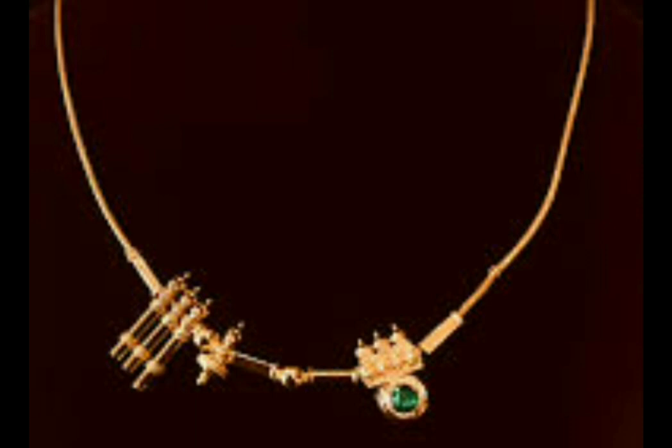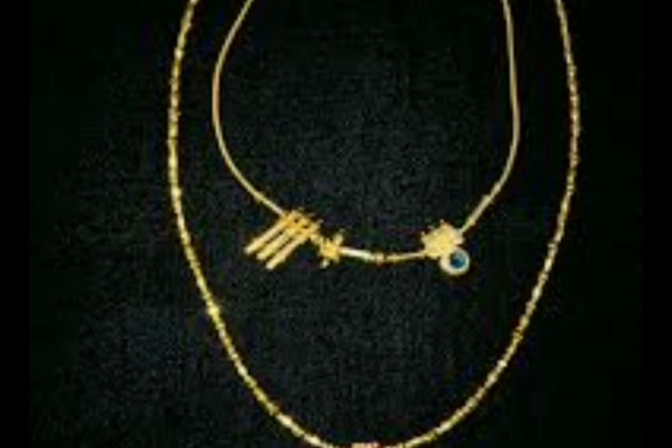This is for Brahmin ladies. They have made very simple traditional ornaments. This is a lightweight design. I use a lot of Brahmin ladies' lightweight ornaments. They use these ornaments in different and uneven designs.